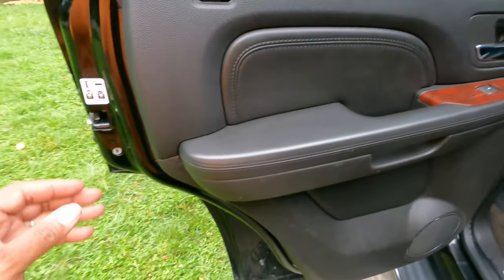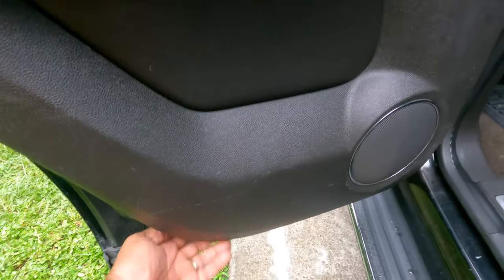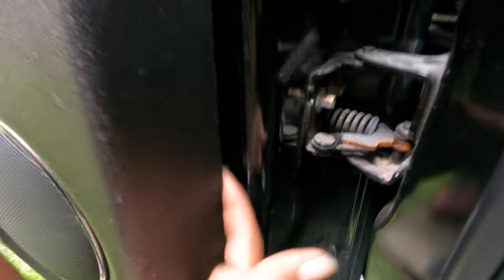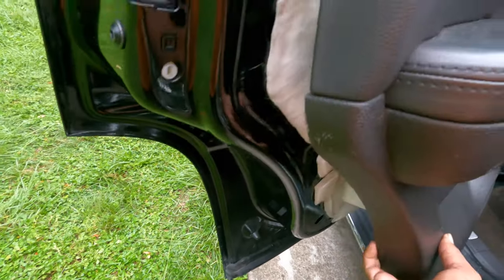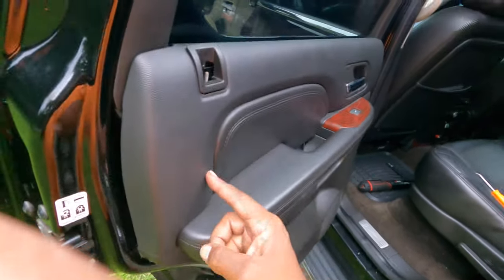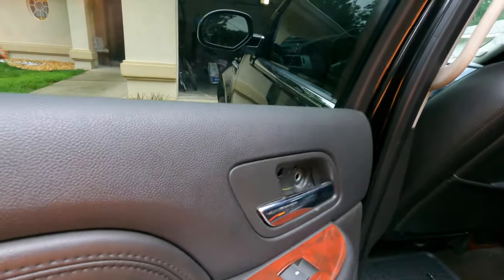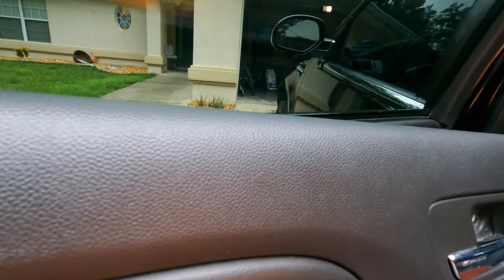Once those two bolts come off, all you've got to do is work your hand around the door. I like to start at the bottom. As you start pulling, you'll see how the panel will separate. Just do that all the way around the truck until the whole panel pops up in the air. Then you lift the panel out and push it up over the window and pull it off.